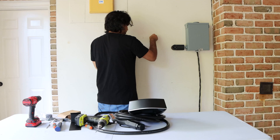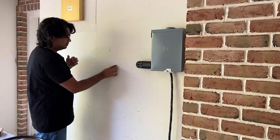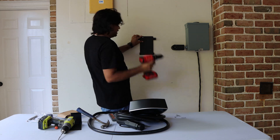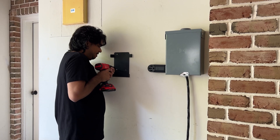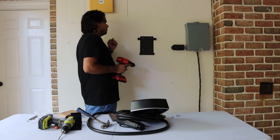Next, go ahead and install the drywall anchors — these are the white anchors that came with the kit. Now you're ready to install the bracket. All you have to do is align the bracket with the drywall anchors and install those four screws. Make sure the bracket is really secure, as this charging station is quite heavy.